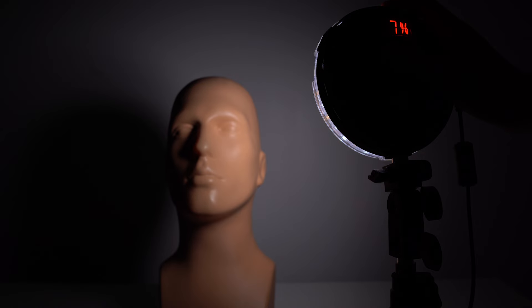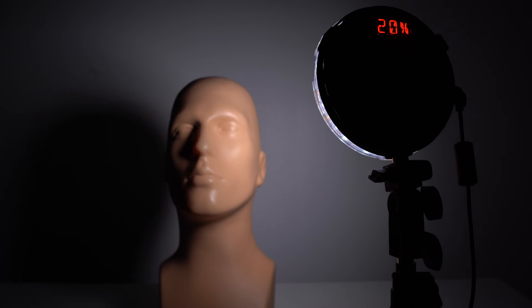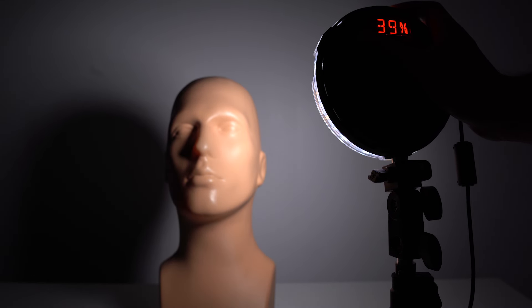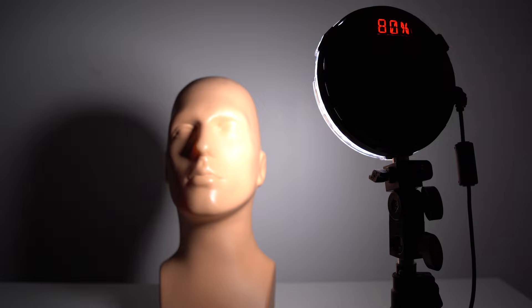I've got an LED panel that has a percentage on the back to show how much light it is outputting. Let's use 10% as our starting point. If we increase the light output to 20%, the light just increased by one stop because it doubled. If we want to increase it another stop, we go from 20% to 40% — again, we're doubling it. And if we want to go up a third stop, we increase it to 80%. You can see that the difference we have to increase each time gets greater and greater.